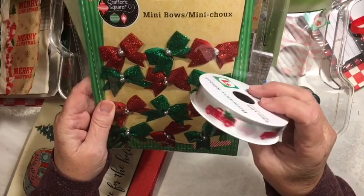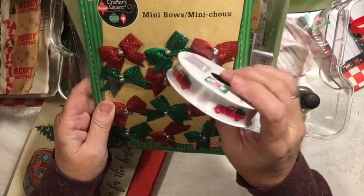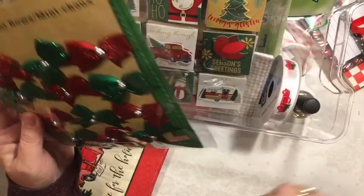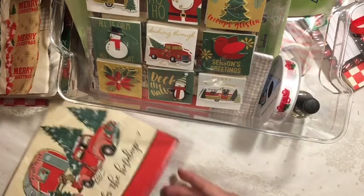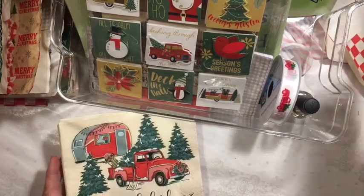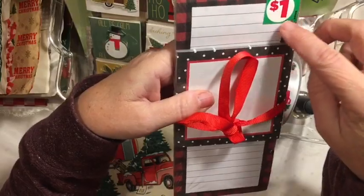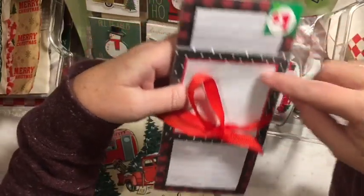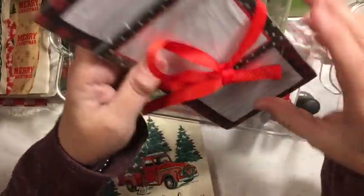I finally found the red truck ribbon at Dollar General. So I traded out these napkins for this notepaper. And look, it's got a ribbon on it! These are from my stash — Dollar General from my stash — but they will give some more great color and I get a red ribbon. Yay!